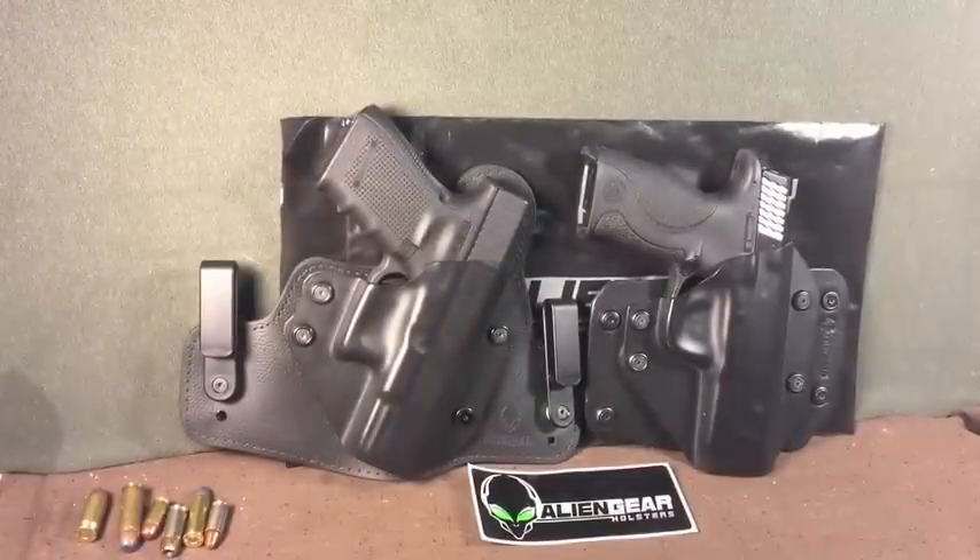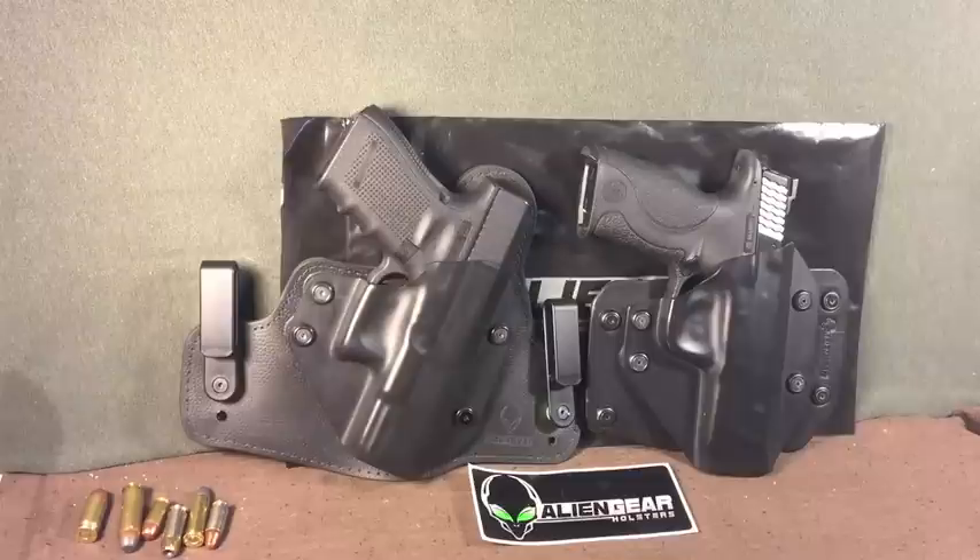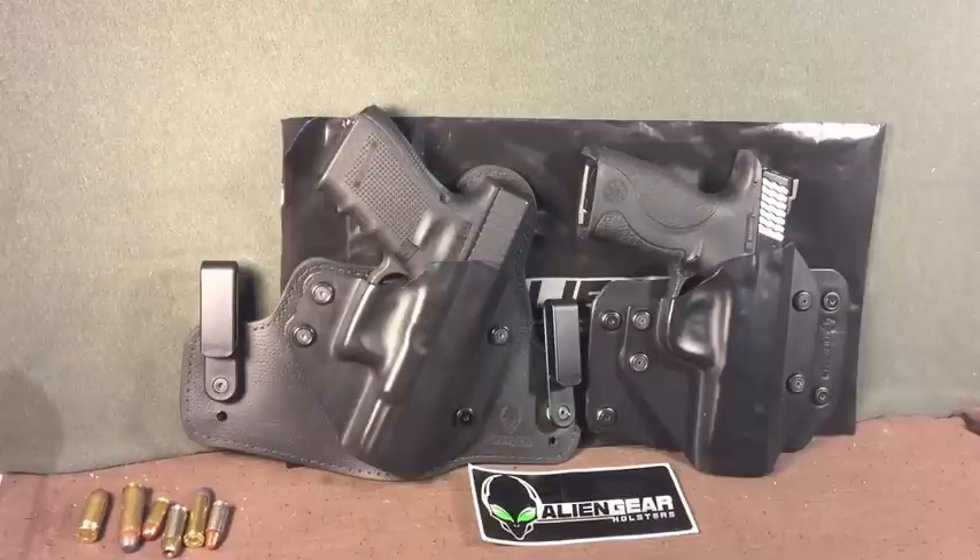Greetings folks, 2improper here bringing you value. You heard me right — value, because you guys know me. I'm all about value with a capital V. And why should my holsters be any different? I brought you value guns, and now here's value holsters. So let's get on with it.